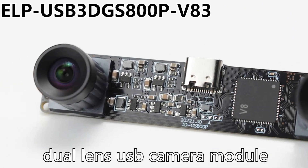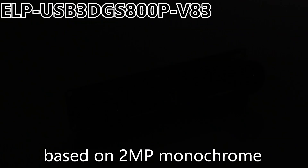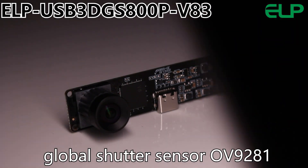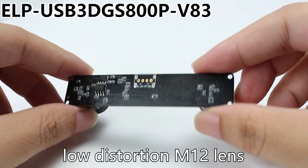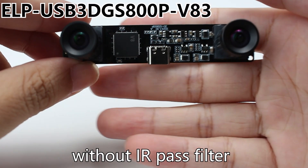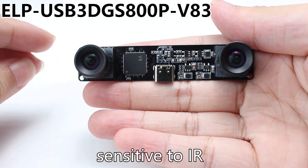This is ELP's new release dual-lens USB camera module, based on a 2MP monochrome global shutter sensor OV9281, and assembled with dual 63-degree H low-distortion M12 lens without IR pass filter, sensitive to IR.